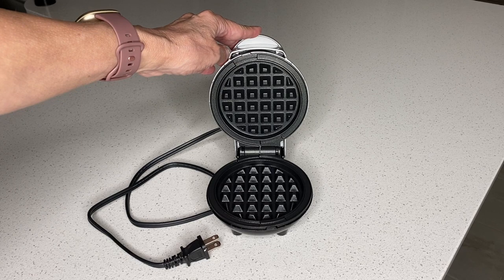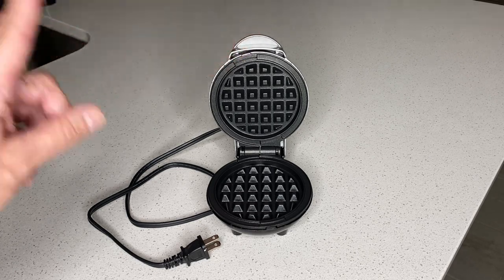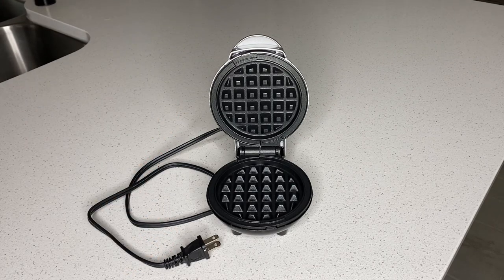It's a dual non-stick surface, which will provide even cooking for consistent results. It has a one-year manufacturer warranty and it includes a recipe book. And I highly recommend this Mini Waffle Maker.